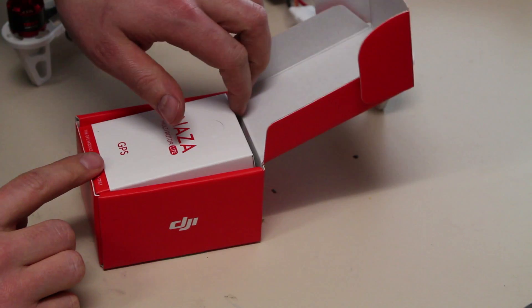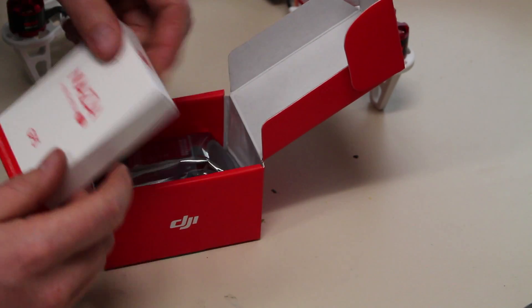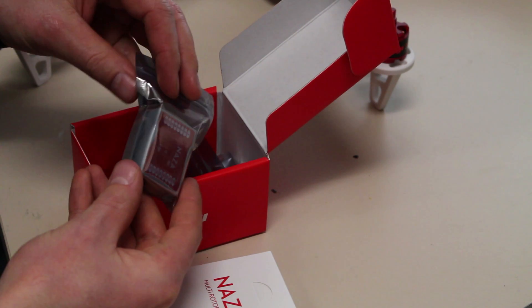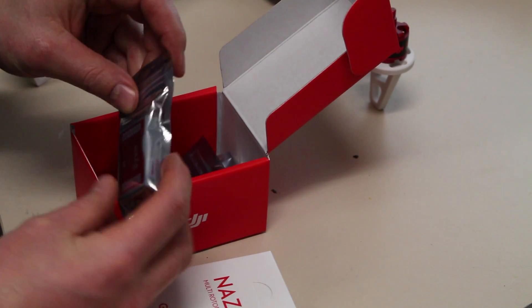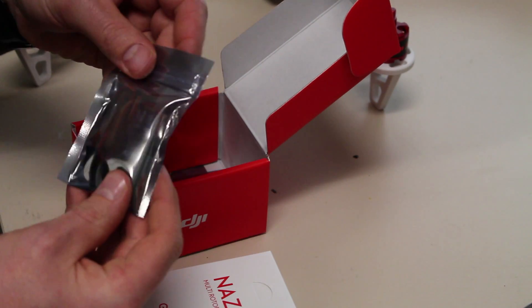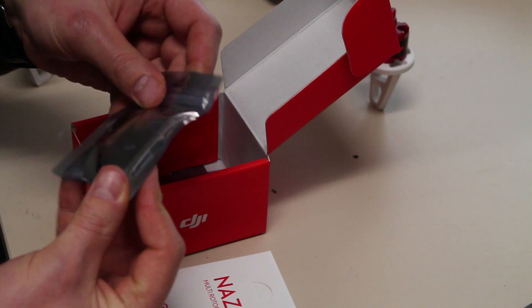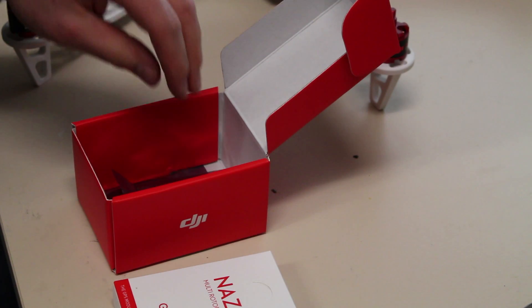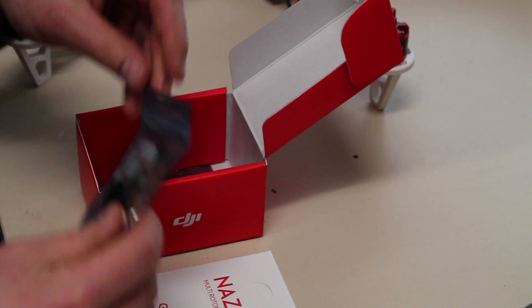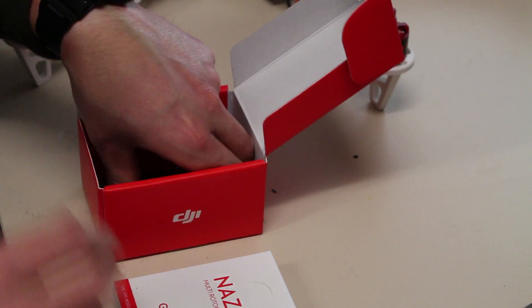This is the box with the Naza M flight controller. In the white box is a GPS module. This is the Naza controller itself. I'm back with the PMU — the PMU module — and a bag with a lot of wires and a USB cable.